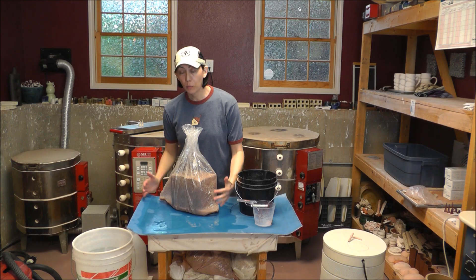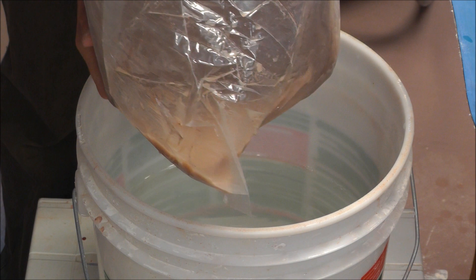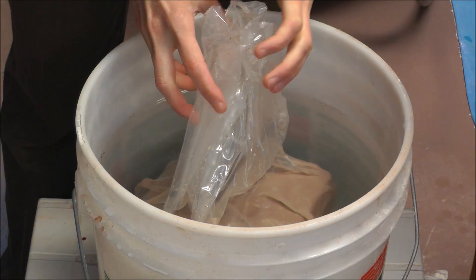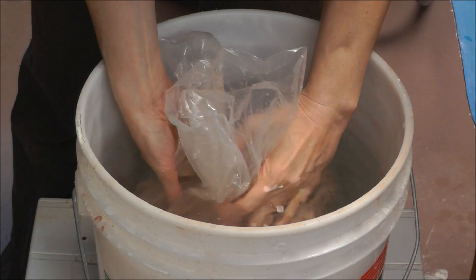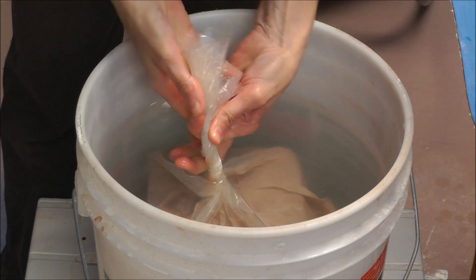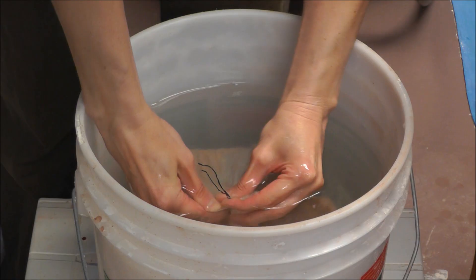This bucket is about half full, right below the edge of the screen. I'm gonna sink this bag in here, making sure I don't want more water to get in the top. All that water pressure is going to help squeeze the air on the sides of the bag. I'm gonna tie it up really tight, as much as I can without any air space in it. I've added water and I'm gonna drop this down into the bucket. That water in there is pushing all the air out of this bag of clay, which is pretty awesome.